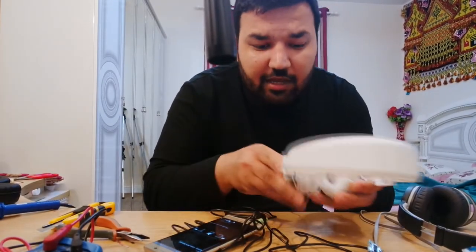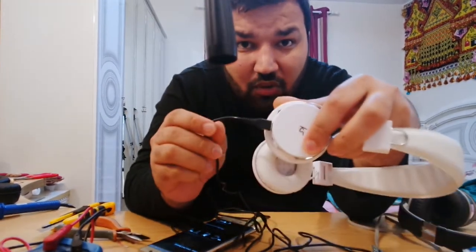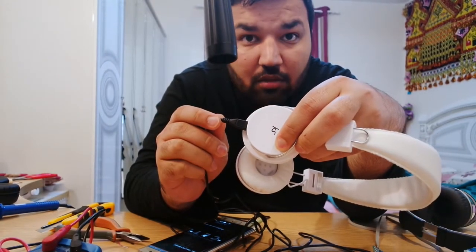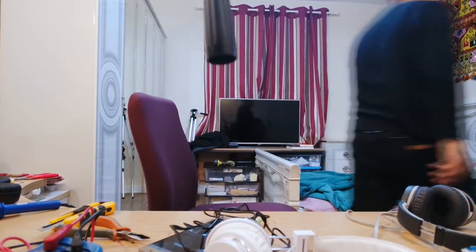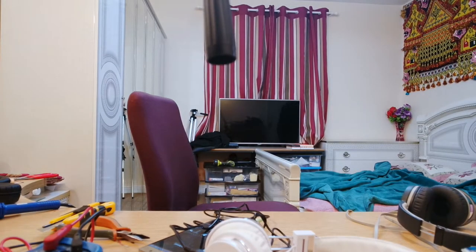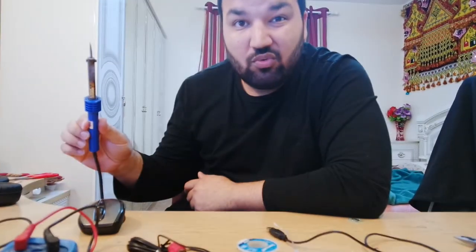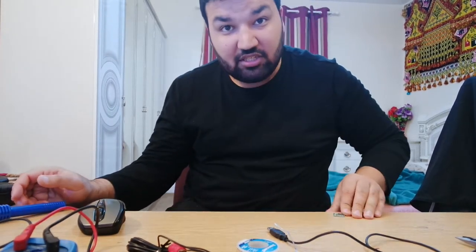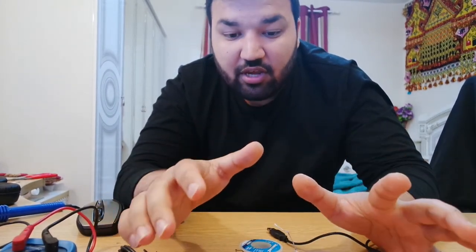Okay guys, I got another pair of headphones and I'm basically showing you the difference. This one is from Sound Kit, kind of weird. I have all the stuff required here. Our main chip is this one, which is very tiny. Now I have an overhead camera so I can show everything on there and make it easy for you guys.